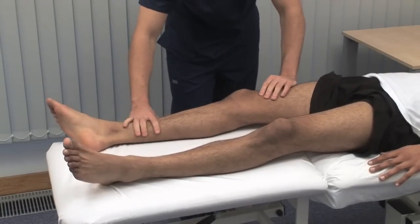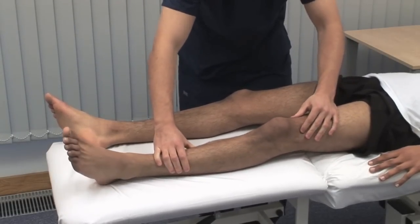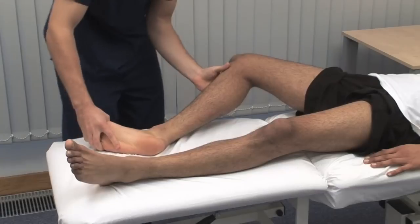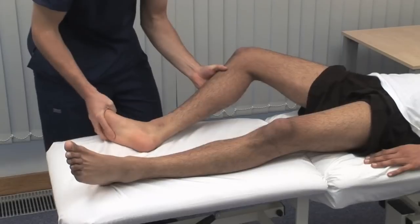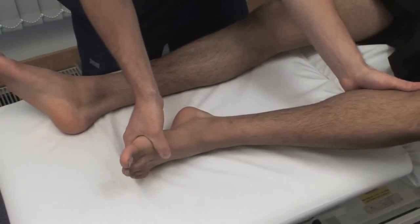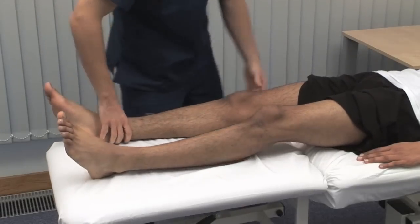Test for clonus at the knee joint with the patient relaxed and the knee extended. With your thumb and forefinger, sharply push the patella towards the foot. Clonus is a rhythmic series of contractions evoked by a sudden stretch of the muscle. A few beats of clonus is normal in healthy individuals. To elicit ankle clonus, support the patient's leg with both knee and ankle at 90 degrees. Briskly dorsiflex and evert the foot, sustaining the pressure.